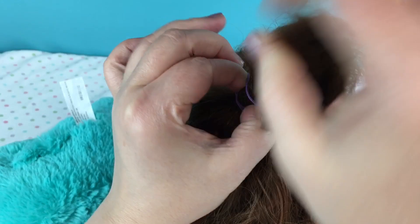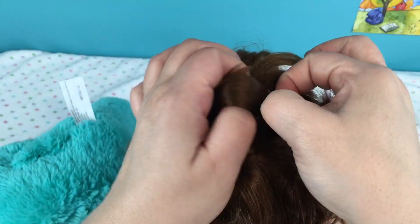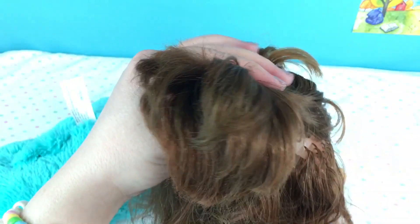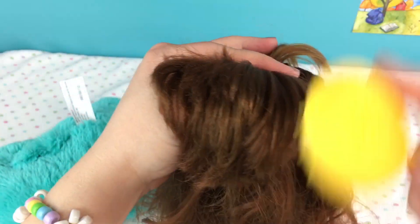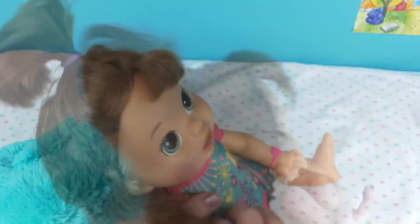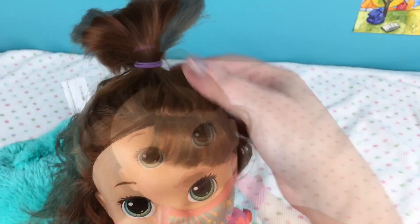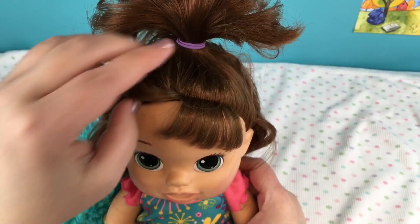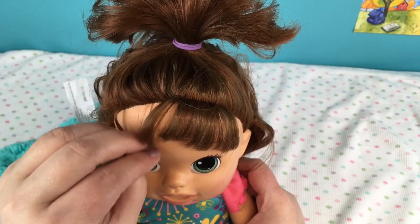Sorry this part is taking so long. There we go - that looks cute! Can you guys see it? She has a little ponytail on top like this and her bangs are kind of going up.